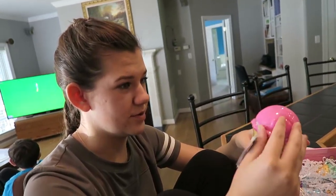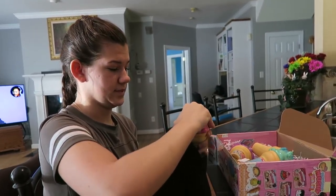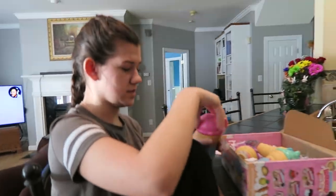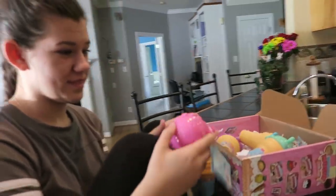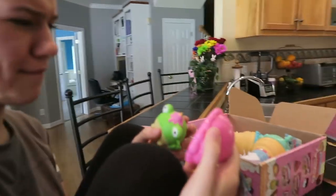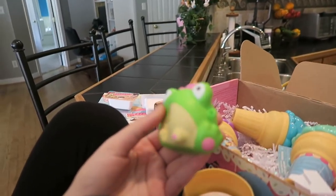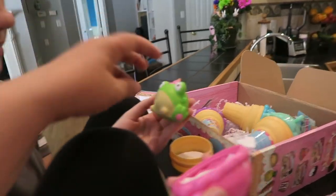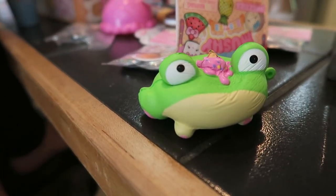Now, ice cream cones — look at the ice cream cones, they're so cute. So we got four ice cream cones. Oh, it's stuck to the lid. Oh my goodness, it's a little frog! It's so cute. Oh, these are slow rising — I like these. Mom, you killed it. I didn't — look!